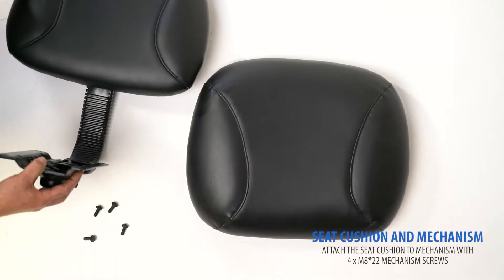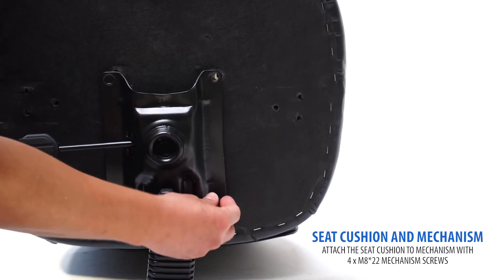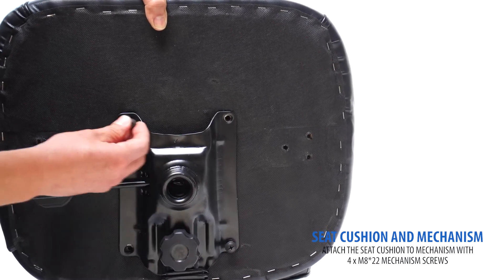Next, locate your seat cushion. Using the included M822 mechanism screws, hand thread the screws to connect your mechanism to the bottom of your seat cushion.